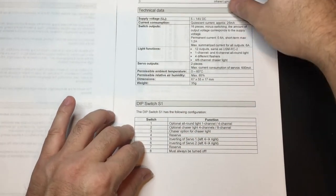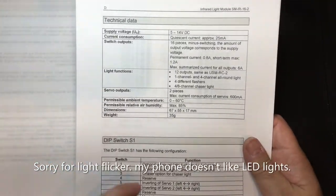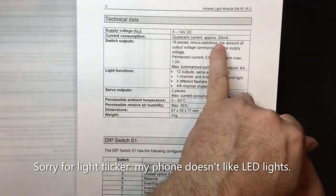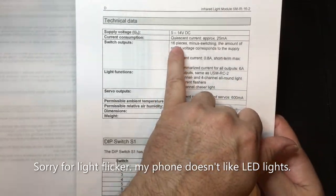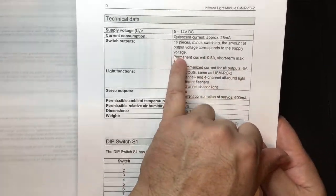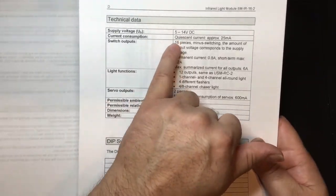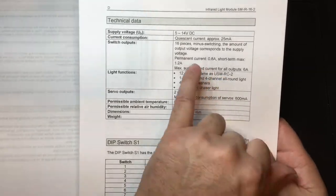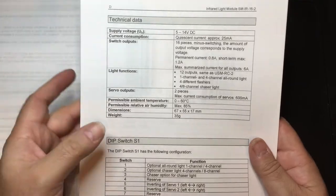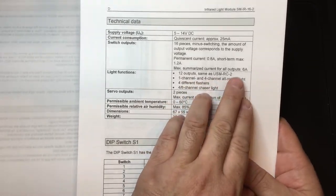Looking at the technical data: supply voltage is 5 to 14 volts DC, current consumption is 25 milliamps, and there are 16 pieces of minus-switching outputs. The output voltage corresponds to the supply voltage — whatever voltage you put in, you'll get out of your light outputs. They have a common positive and a negative switch, so the negative controls whether they flash, dim, or whichever function is assigned.